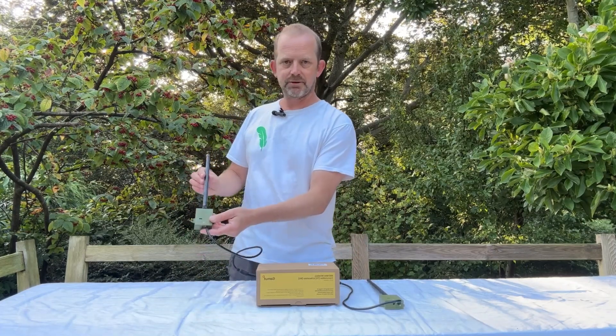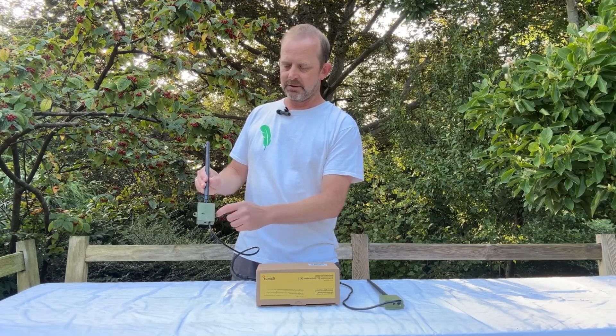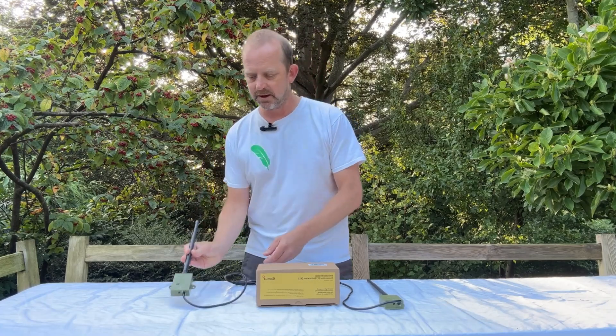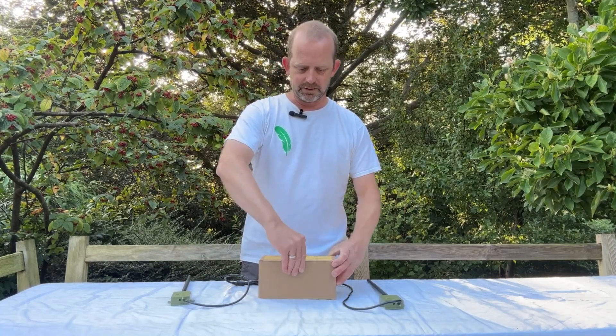I've taken the liberty to take out the transmitter and receiver initially so you can see what they're like. They're waterproof cases and they've got two fixing points on either side for easy mounting. Opening the box — what else do we get inside here?